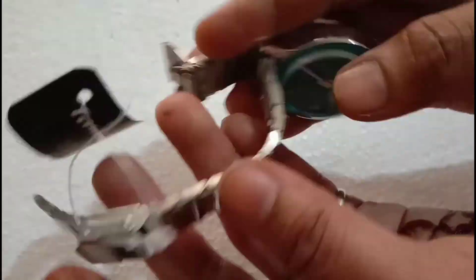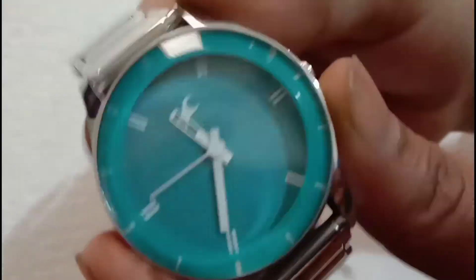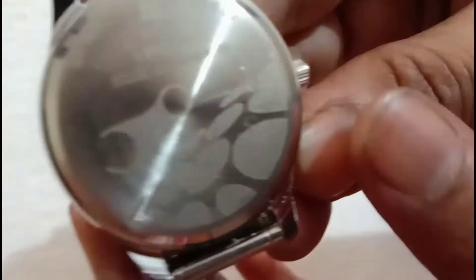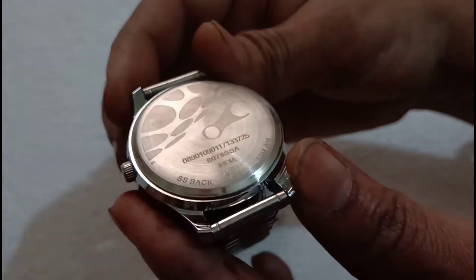This watch is not an original Fastrack watch — it is a copy of the Fastrack watch. If you want to give a gift, you can give it to someone in 6th class or 8th class.